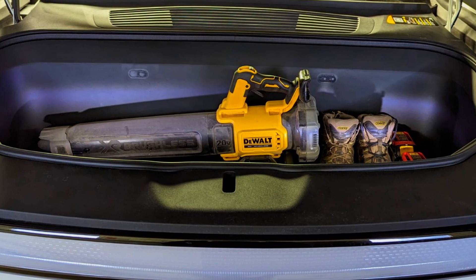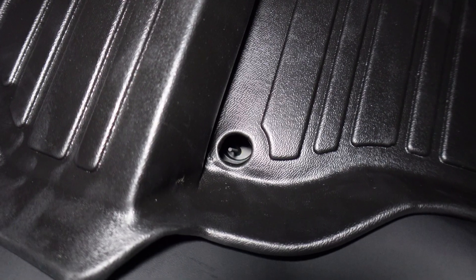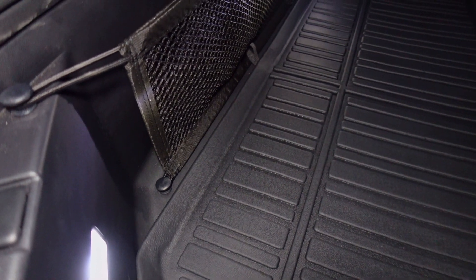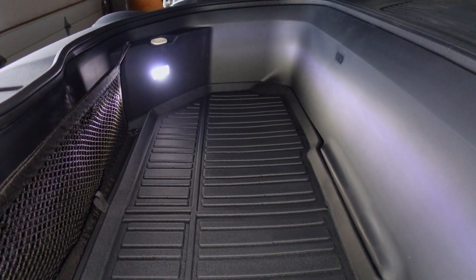I'm interested in these liners because I want to load up the frunk without worrying about spills — it's like all-weather mats for the inside of your truck, but for the frunk. The cool thing about the bottom frunk layer is it also has the opening for the drain port. If you spill something or put ice in there, you can wash it out and drain it right through that port — they thought about that in the lower compartment.